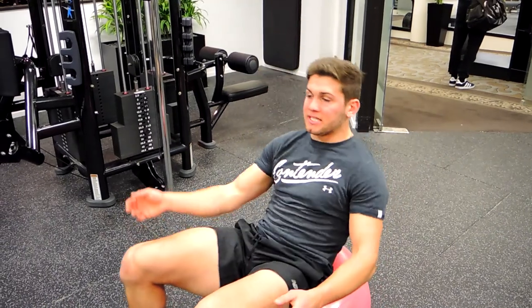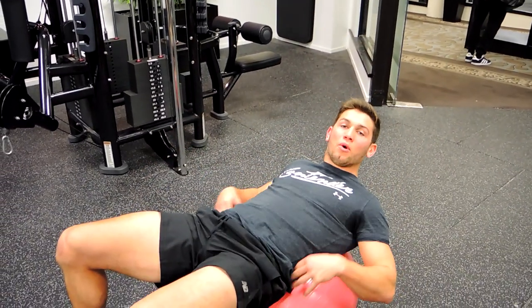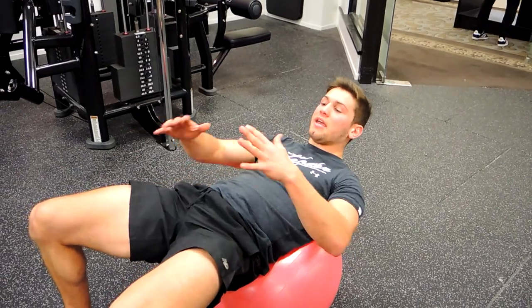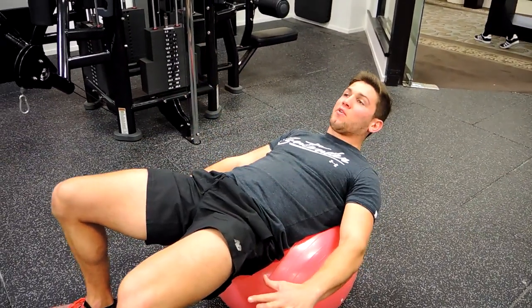Okay guys, this is a Swiss ball sit-up. What I want you to do is have the Swiss ball come down to the point where you're between your middle and your lower back on the Swiss ball. Squeezing those glutes, keeping you nice and tight. Knees and feet shoulder width apart, feet flat on the ground.